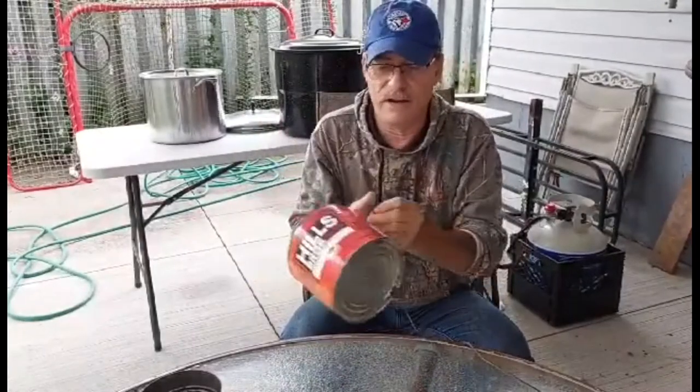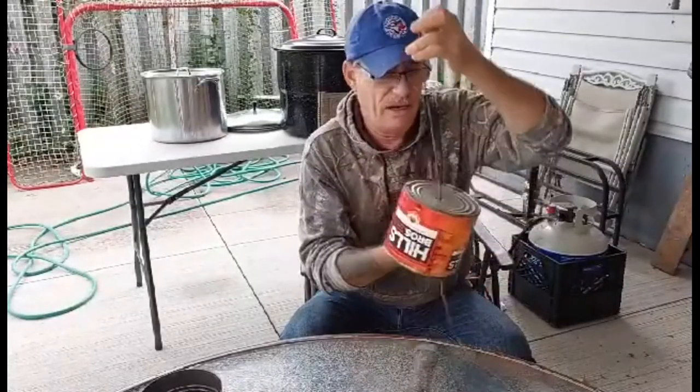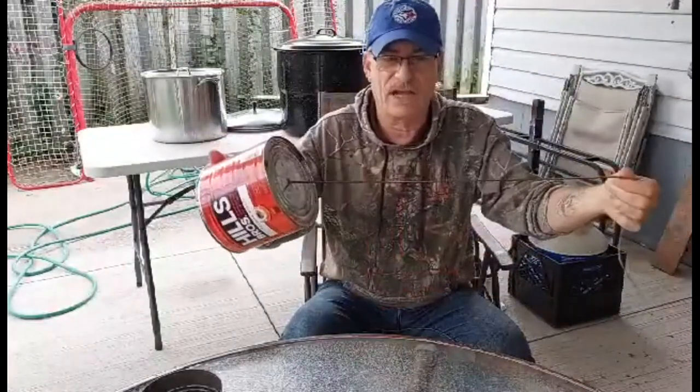Then you're going to feed it through. Be careful because when you punch it in, it makes sharp shards and you can be hurt. So that's the way that goes.